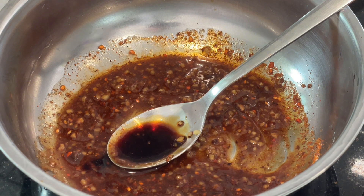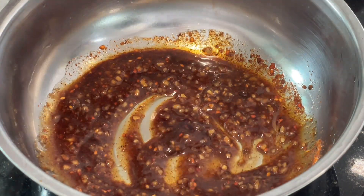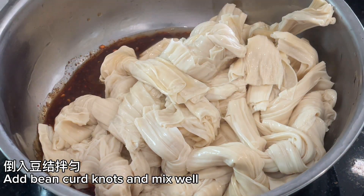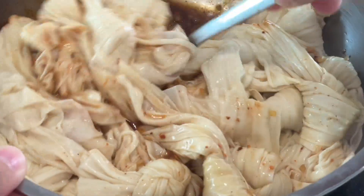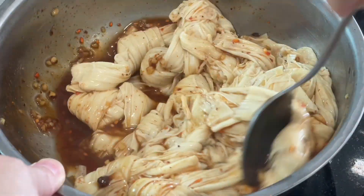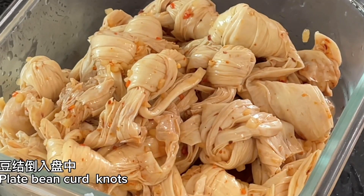Optional: add black vinegar. Add the bean curd knots and mix well, then plate.